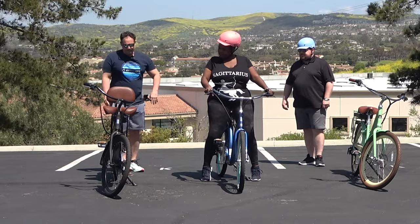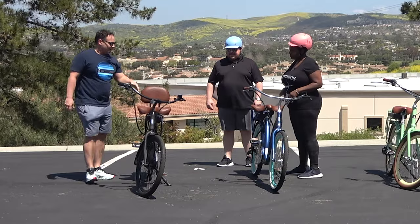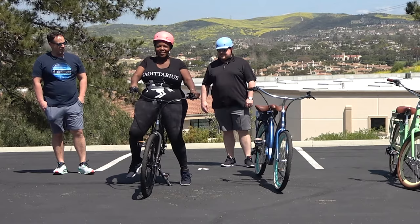Let's move on to our third option. Both definitely preferred the Super Max over the first one. Now this one has a backrest — see how you like that. Can you feel the backrest a little bit? Yeah, I can feel it. I feel support where I need it.